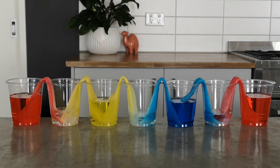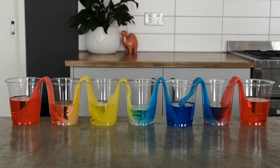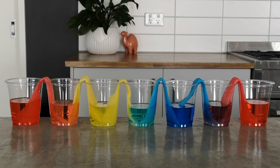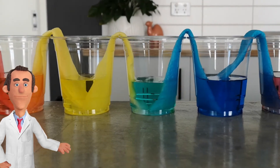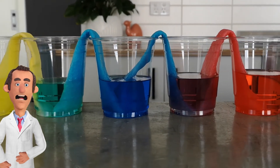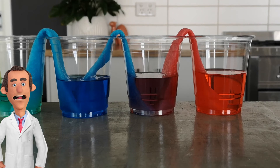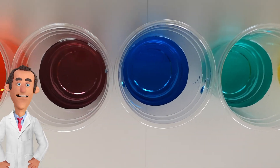Over time the water is moving from the full cups into the empty cups, and what we end up with is about the same amount of water in each cup. Red and yellow have mixed together to make orange. Yellow and blue have made green. And here's my favorite — blue and red have made purple. So orange, green and purple are all called secondary colors because they are made from mixing primary colors. Here's a closer look with the paper towel removed to see all the different colors — it looks like a rainbow.